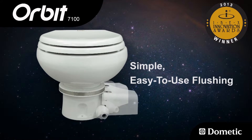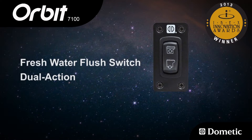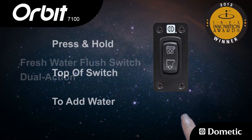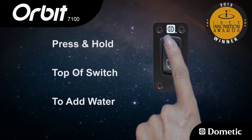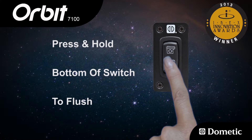Simple and easy-to-use flushing. Orbit model 7120 includes a standard dual action freshwater flush switch. Press and hold the top of the switch to add water, then press and hold the bottom part of the switch to flush.